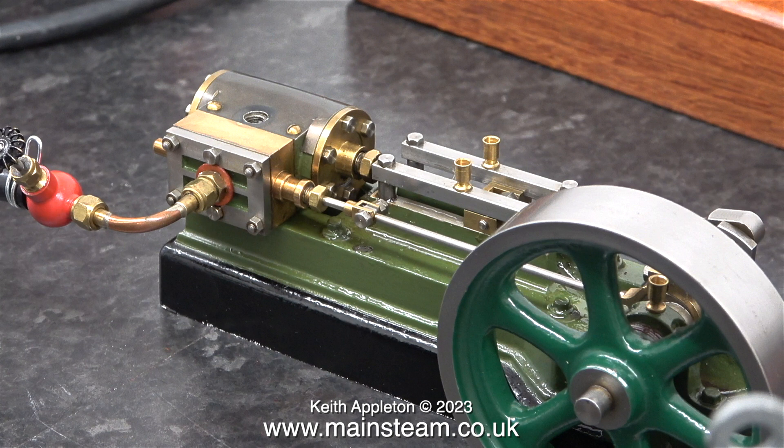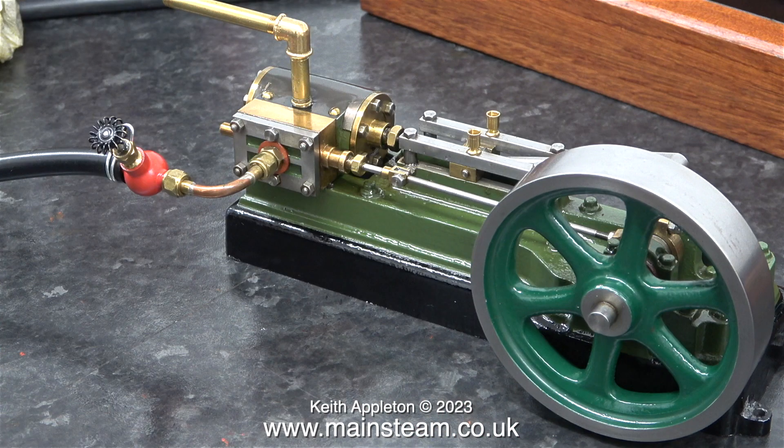Before running the engine I thought it would be a good idea to make a temporary exhaust pipe. The thread in the exhaust hole of this particular S50 is ¼ by 32 threads per inch, and here I've temporarily fitted a PM Research exhaust system. On the older Stuart S50 steam engines — the ones that have the gunmetal cylinders — the hole for the exhaust is much smaller. Generally I would drill this out using a 7/32 of an inch drill, which is tapping size for ¼ by 32 threads per inch, and then re-thread the hole.